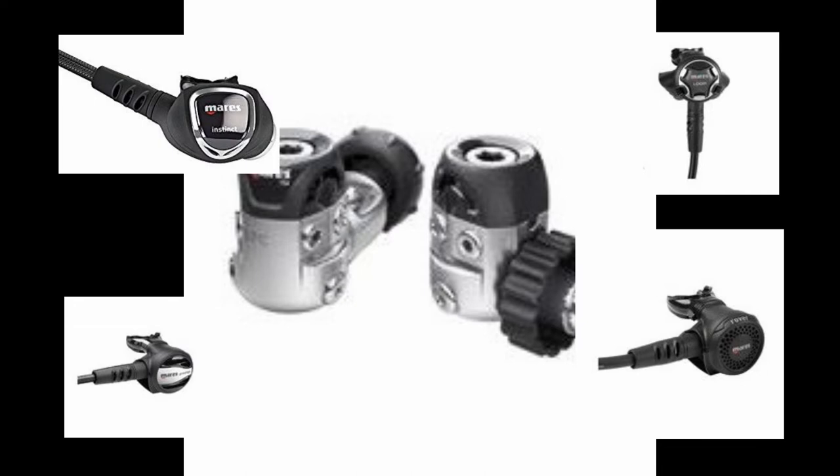Regardless which model you get, this regulator comes standard with the Myloflex hose — unless of course you get the Loop 15X, in which case it comes with a standard 36-inch rubber hose for easier routing.